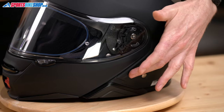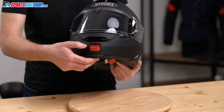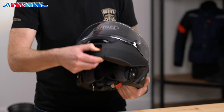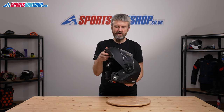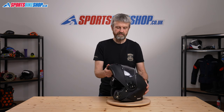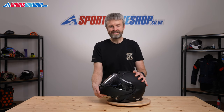The sun visor operates on a slide switch on the left-hand side of the shell, and it's also anti-fog coated for clear vision. The flip mechanism is a simple matter of squeezing the red button and lifting. The final step semi-locks it in the raised position to stop it flopping forward while you're riding, and it takes a little push to get the chin bar back down again.